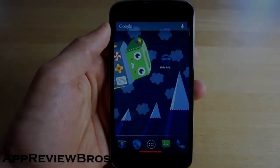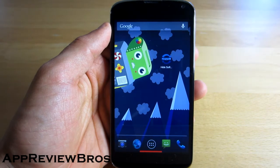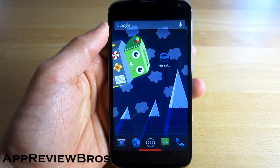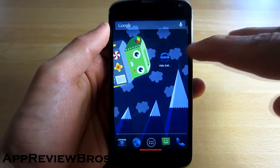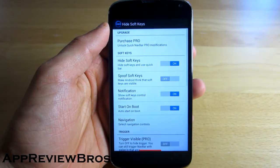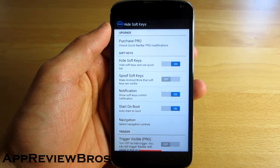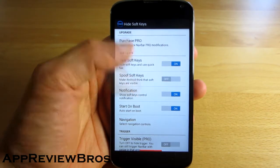Hey guys, what is up? Today I want to show you another way how you can hide the navigation bar on your Nexus 4 or any other Android device for that matter. The application is called GMD Hide Soft Keys, which is developed by Good Moon Droid. The application is available for free on Google Play Store.